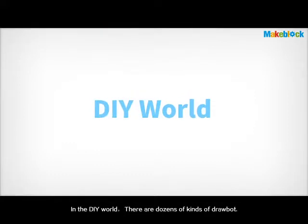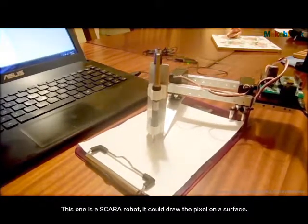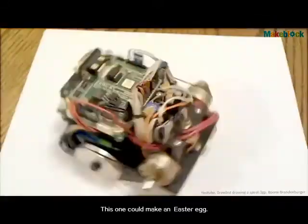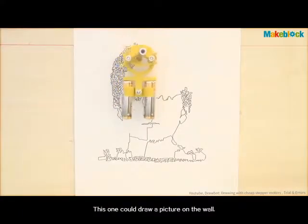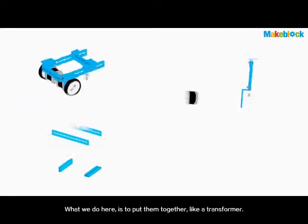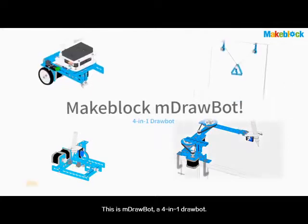In the DIY world, there are dozens of kinds of drawbot. This one is a Scarra robot — it could draw pixels on a surface. This one could make an Easter egg. This one is like a car. This one could draw a picture on the wall. What we do here is put them together, like a transformer. This is M-Drawbot, a 4-in-1 drawbot.